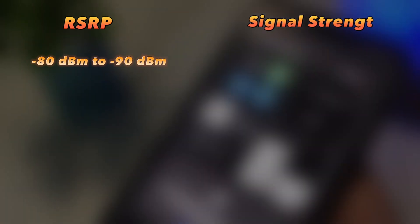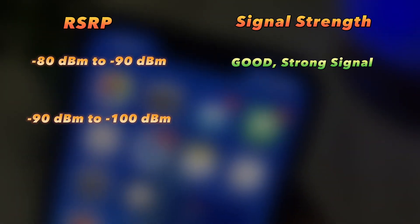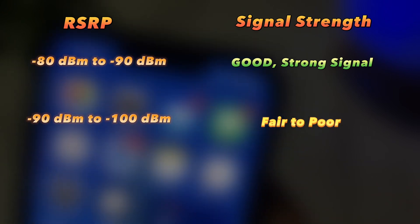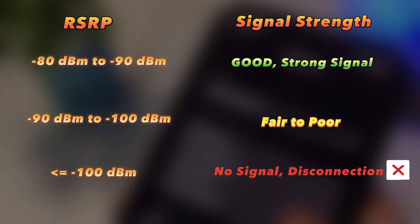A value between minus 80 to minus 90 dBm means that the signal strength is good — a sign of a strong signal. A value between minus 90 to minus 100 dBm means the signal strength is fair to poor. Anything below minus 100 dBm means the signal is very poor or there is no signal at all.